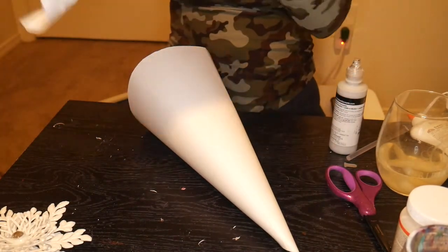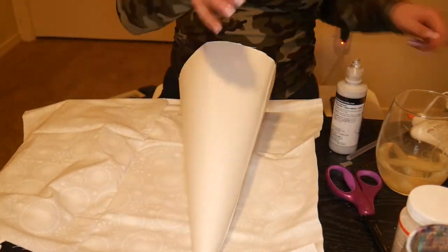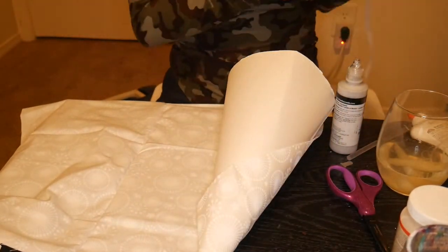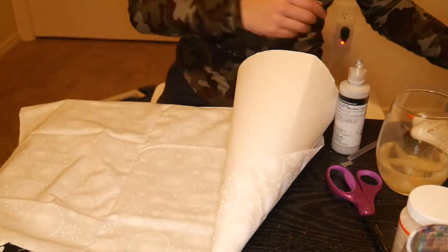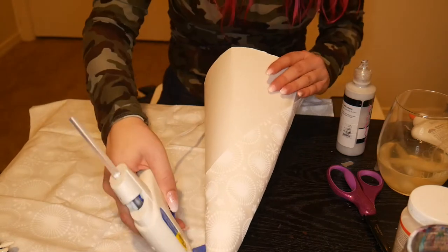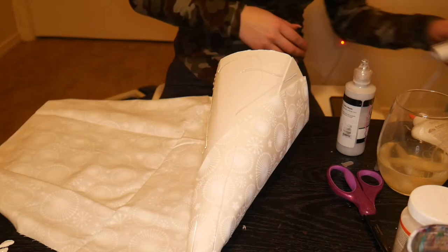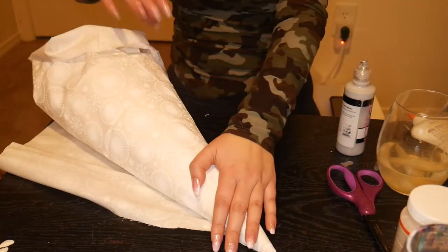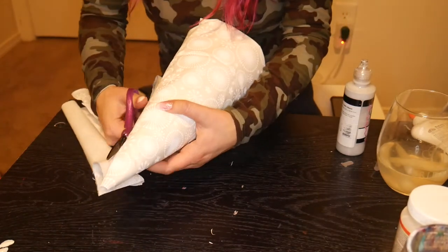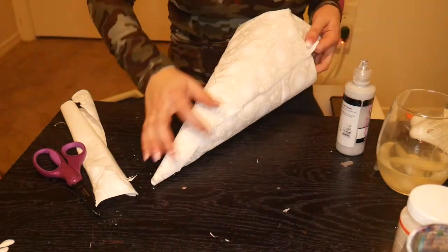I actually got this cute snowflake pattern fabric at the Dollar Tree too — I've never seen fabric there before, but every Dollar Tree is different, honestly. So I'm basically going to do the same thing: just wrap this little fabric all the way around our poster board cone, adding glue along the way until it's completely covered. It did end up having quite a bit extra, so I take scissors and cut off some of the extra and do my best to make a straight, not jagged line so it doesn't look too janky.